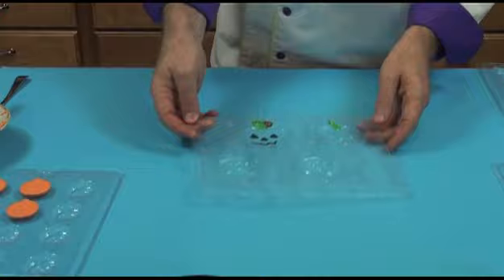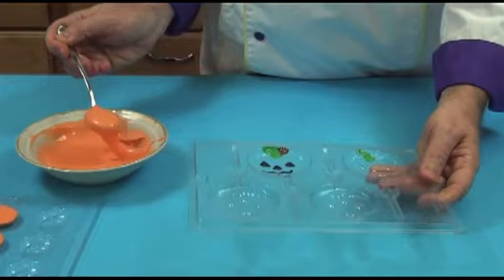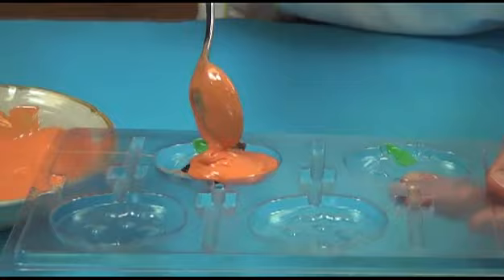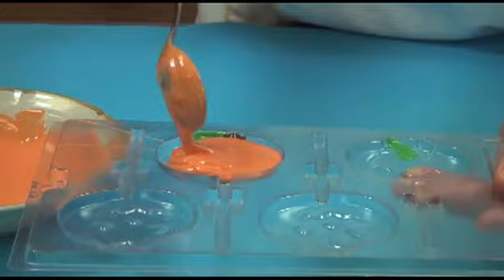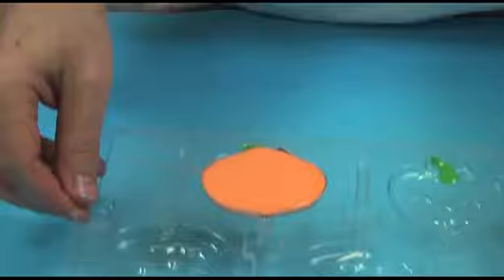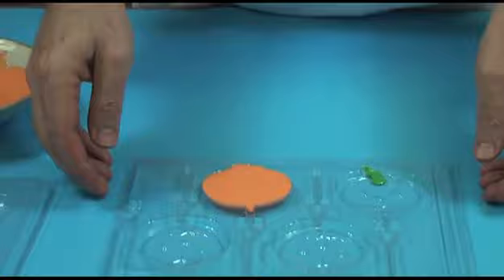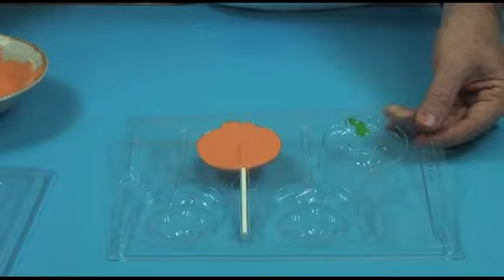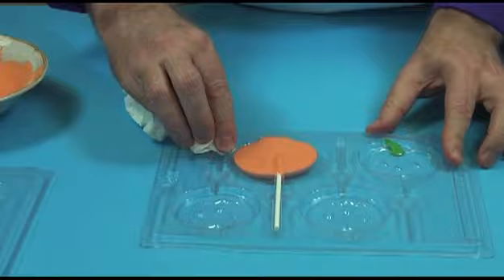We'll do one of the larger lollipops. I have my lollipop sticks nearby ready to put in afterwards. This is a big lollipop — there are different sizes, this is a good size one. You want to be careful not to overfill it. I'm going to drop that a couple times to get the air bubbles out. Then I'm going to take a lollipop stick, place that in, and turn it so that the chocolate is completely enrobed around that lollipop stick.